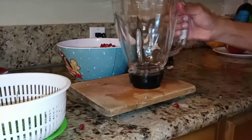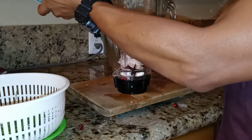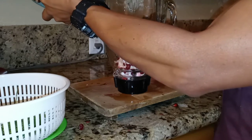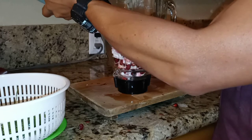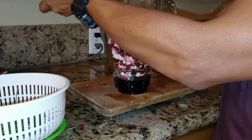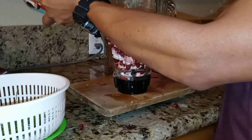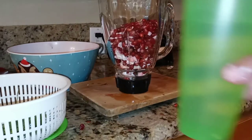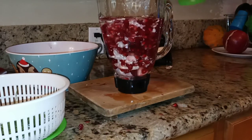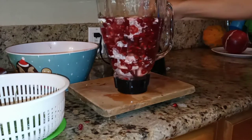Now I'm going to put the seeds into the blender. Here's my blender — I'm going to add the seeds in there. You can also use a spoon if that makes it easier. Now I'm going to add a little bit of water — here's the cup of water, just dump it in there, about that much. Now let's put it in the blender.